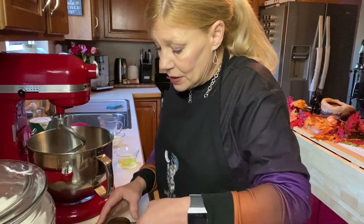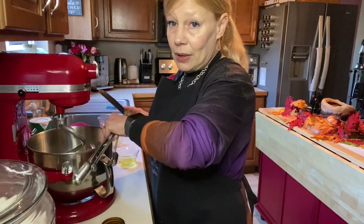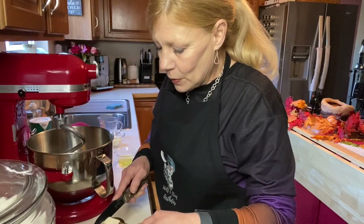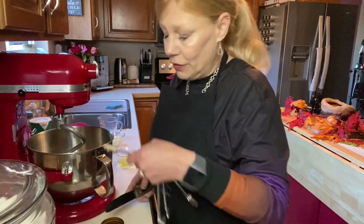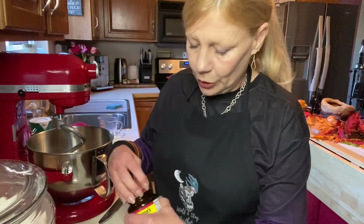Even though the recipe calls to start putting in your dry ingredients first, that is not how I make bread. What I'm going to do is activate the yeast a little bit by putting it into the warm milk and letting it swim around in there for a bit, hopefully helping the bread rise better. If you've never heard of brioche bread, it's a French bread and always a sweet bread — usually rich with milk and egg. That's where the term brioche comes from.